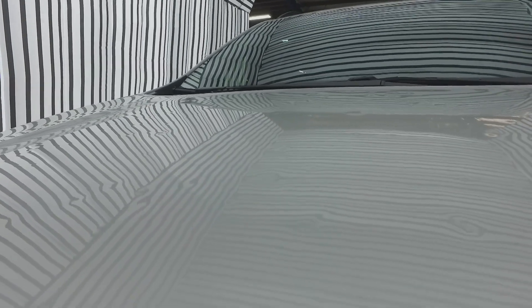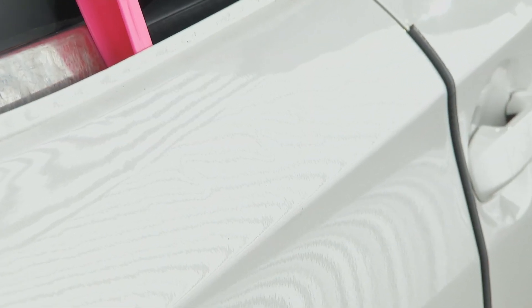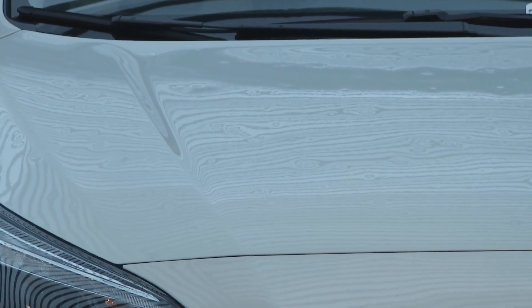This tunnel helps out in so many ways from a PDR company's perspective. From the beginning with estimation, it helps with the insurance companies — there's always subjectiveness if you're trying to view a car outside or without proper conditions. This booth is designed exactly like the lights PDR technicians use to do repairs. If you can't see it in here, the dents aren't there. It's not so much putting light on the panel as creating distortion and depth perception — that's what the black lines or dead space in between does.